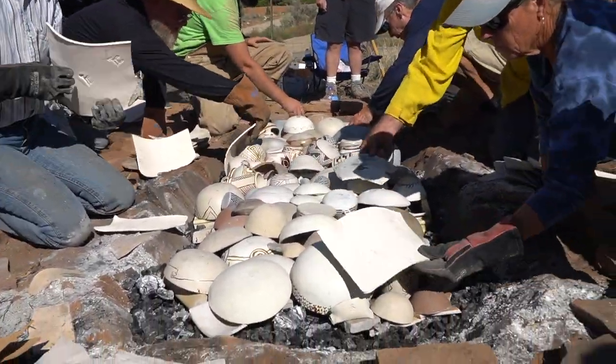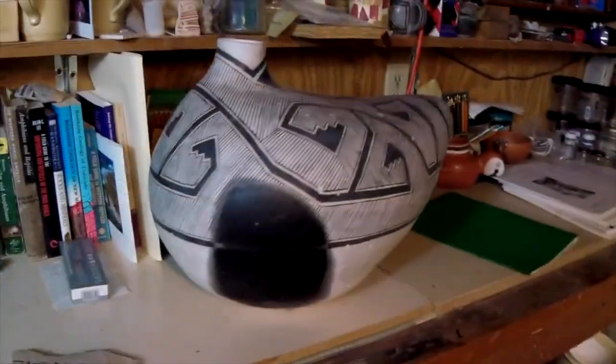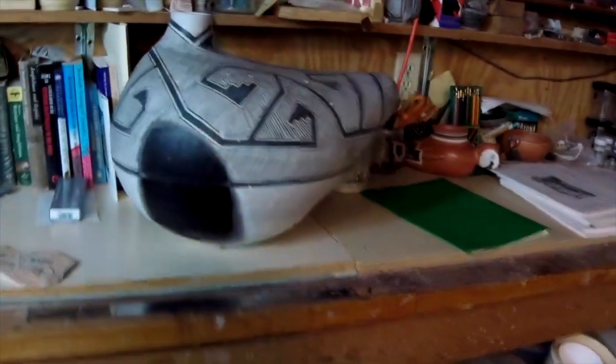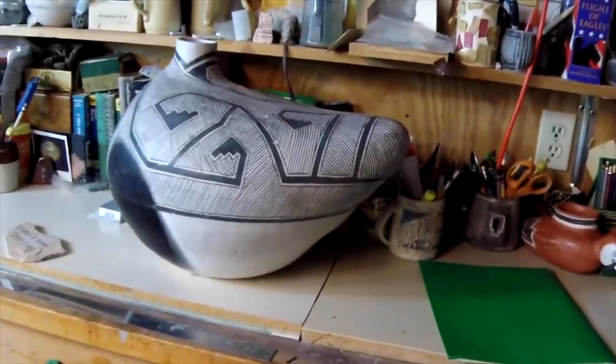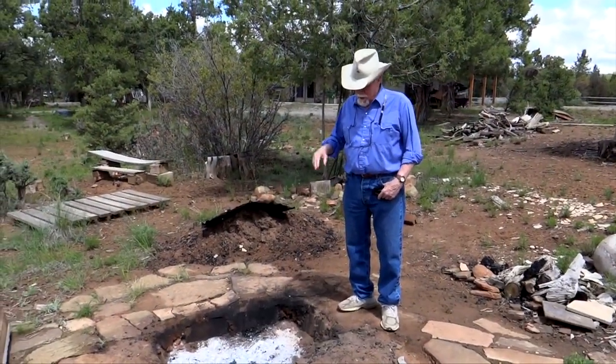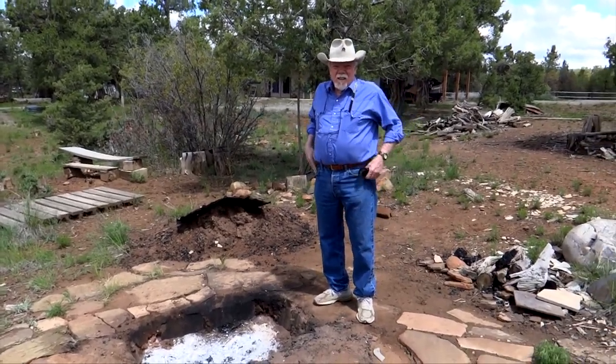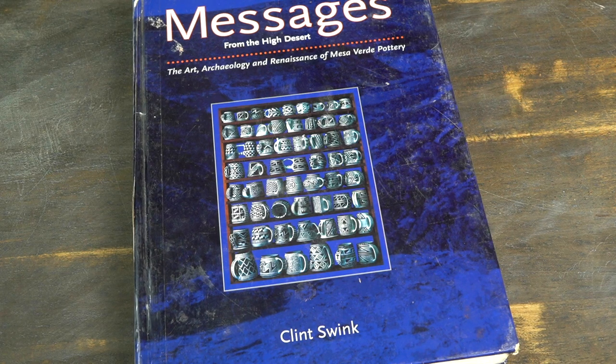Clint Swink started experimenting with replicating ancient pottery back in the late 80s. By the early 90s, he had developed a three-step process for firing a trench kiln that he called a limited oxidation firing. His method is still the gold standard by which most Anasazi black-on-white pottery replicas are produced. Although the pottery he was replicating was different in many ways from what I was focused on, there are many similarities too — coil and scrape construction, slipping, polishing, and organic paint among them. Around 2013, I found Clint Swink's book, Messages from the High Desert, on Amazon and purchased it.